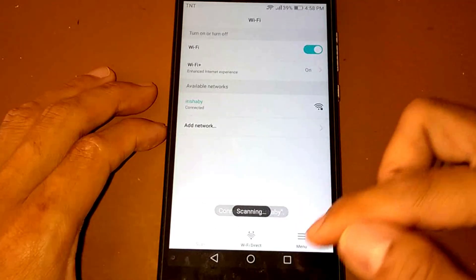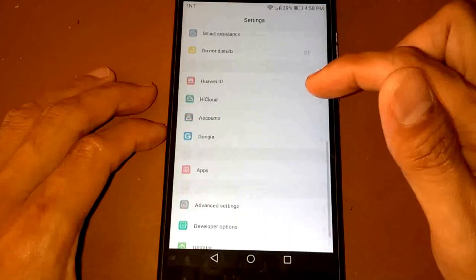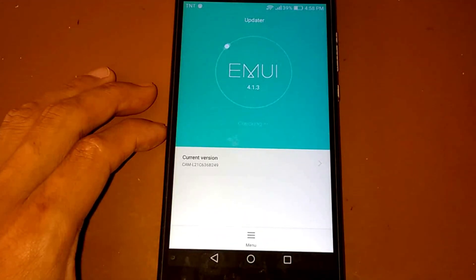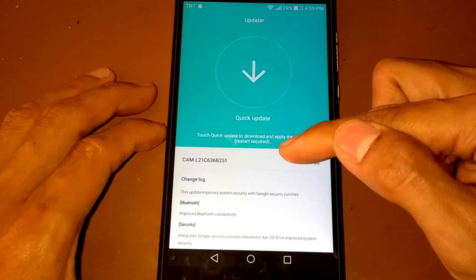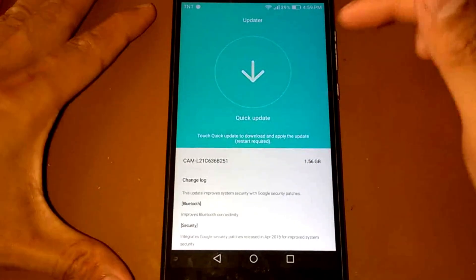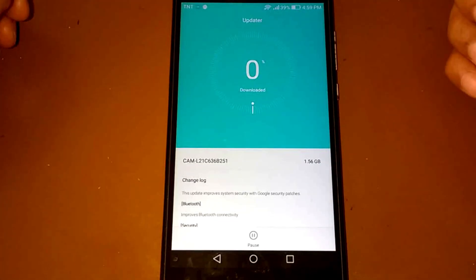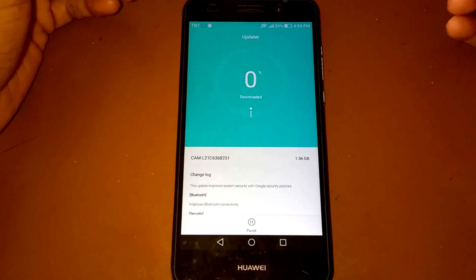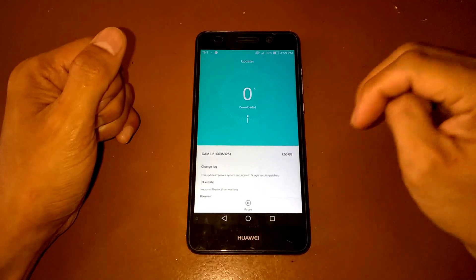Let's go back to our updater and we will receive an update — which is B251, the one we selected earlier. Press to update the firmware. I hope you enjoyed this video, see you in the next one — peace!